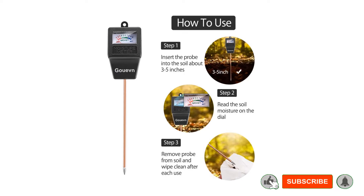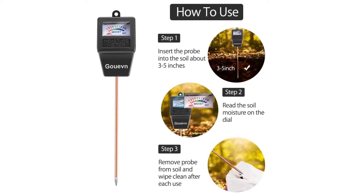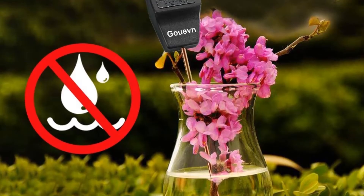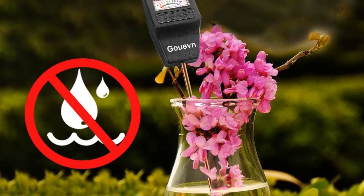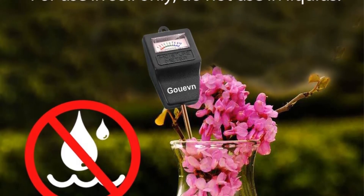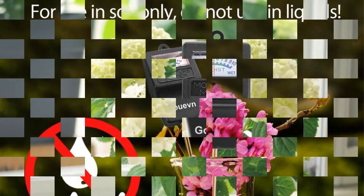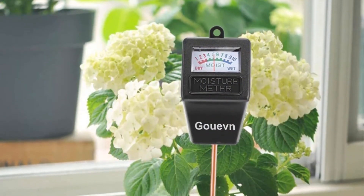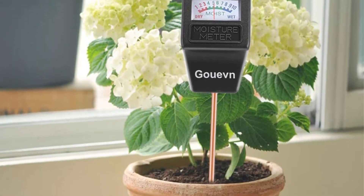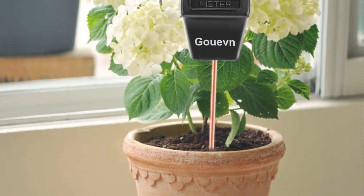For example, we checked the recommended moisture level for our mock orange bush. The guide told us it fell within the 4–5 green section of the meter. We then determined how much we needed to water weekly to keep the soil around that bush at the proper dampness. We found the 7-inch probe to be highly sensitive and accurate when we tested various soil moisture levels. All in all, we were satisfied with this GUVEN as being budget-friendly and built to last. This meter is very straightforward to use, which could also be ideal for first-time gardeners and plant owners.